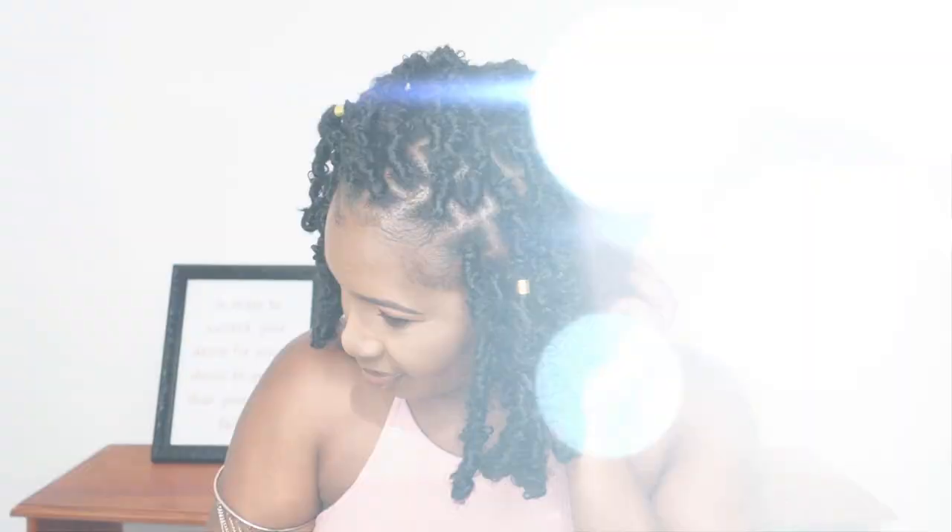Hey guys, what's up? What's good? It's your girl Shakira. Welcome or welcome back to my channel. In this video I'm going to be showing you guys how I created these beautiful barbed crochet butterfly locks. It was my first time trying it, so if you guys are interested in seeing how I did it, then keep on watching.